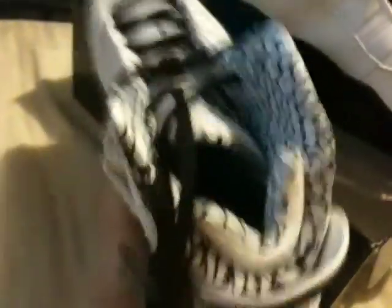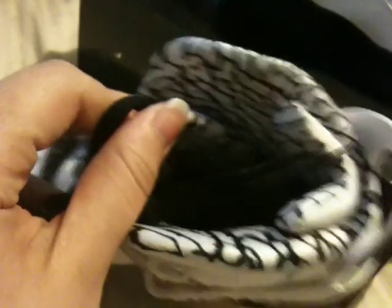The elephant print on the inside. Midsole all black.